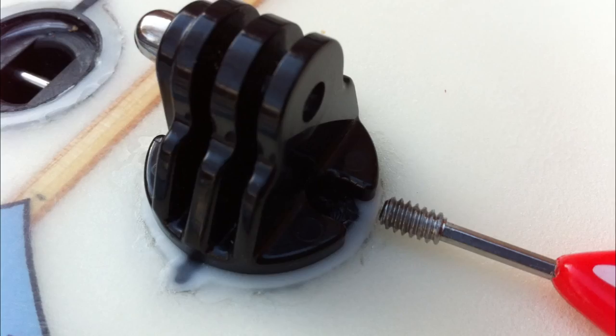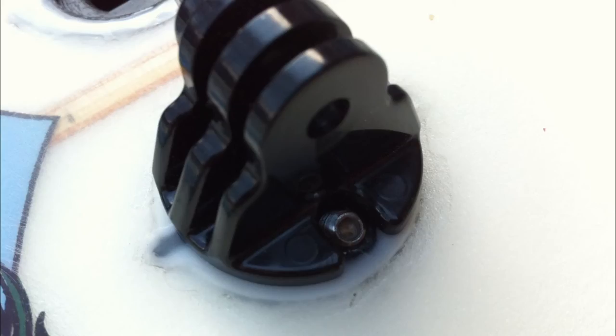In the fourth photo, we see the screwdriver that is used to tighten up the FCS mount — it's basically a mini Allen key. In the fifth photo, we see the screw halfway into the mount and starting to hold the mount in place.